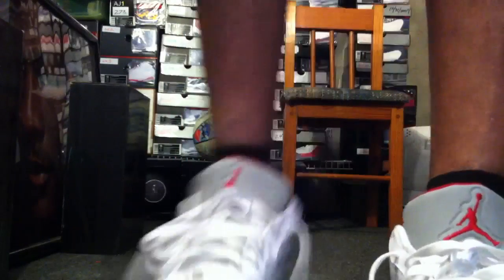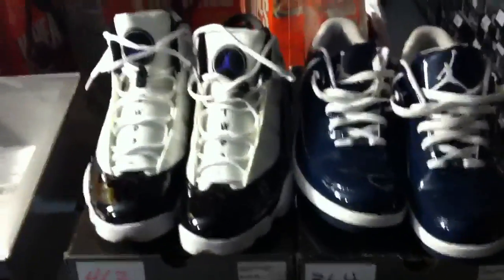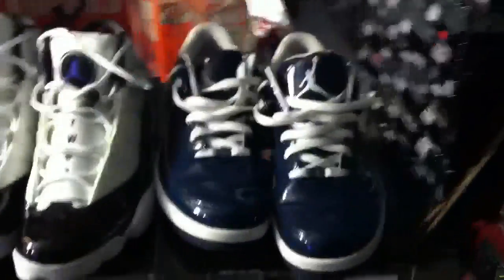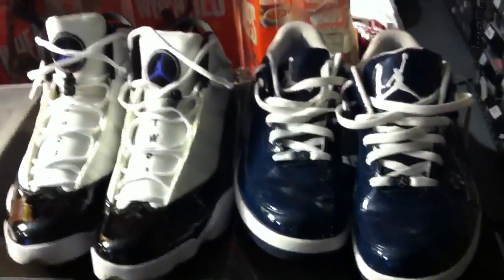Shoes number 427 and 428. Make sure you take the time to go back to the first video and get your vote in for the battle on deck today — between the Six Rings and the Classic 87s battling it out today.